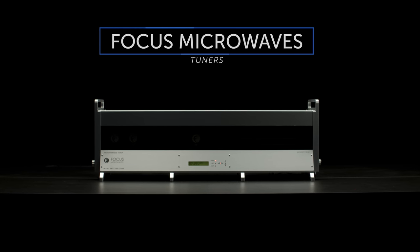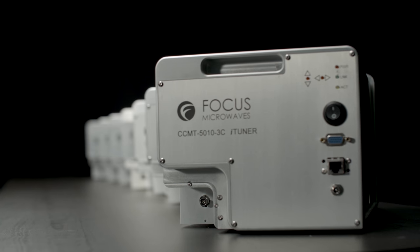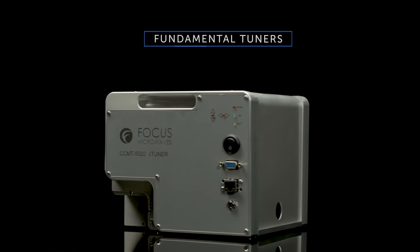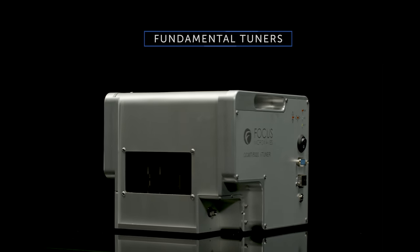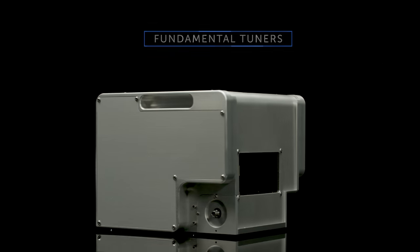For over 30 years, Focus Microwaves has been the leader in tuner technology and innovation. Engineered for performance and reliability, the CCMT series are wideband passive tuners delivering unmatched value to both test and design engineers.